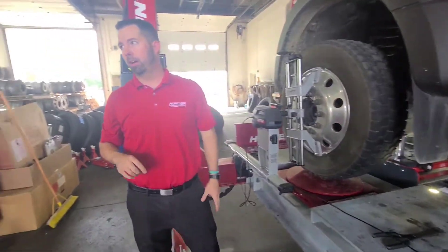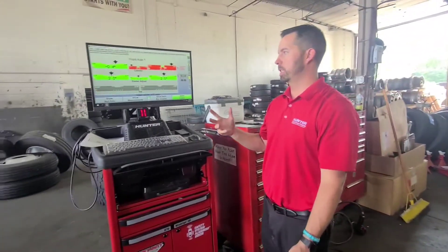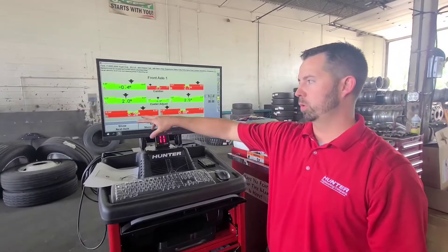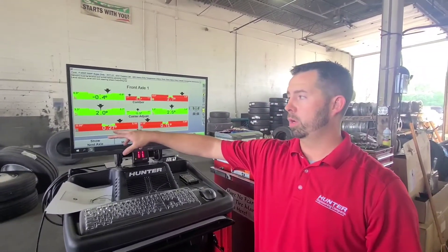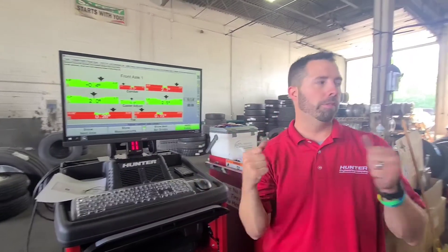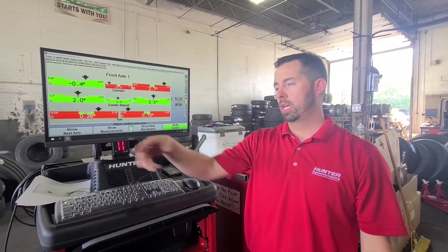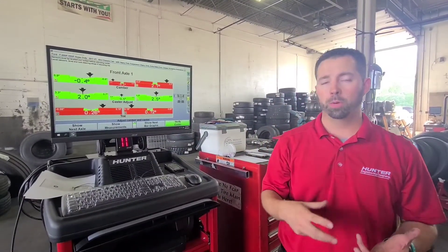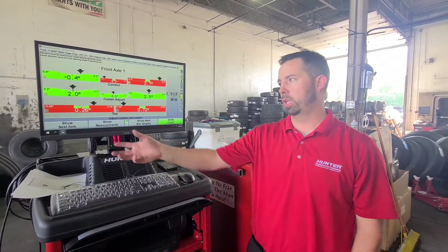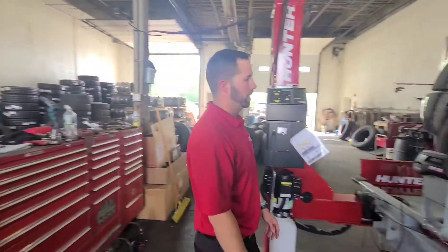I've already got it mounted back on, and I want to show you — I probably should have started with this, I apologize. If we look at what our tow numbers were before I took it off, my tow number was actually at 0.18. Just from taking the sensor off and mounting it back on, my tow number changed to 0.26. So I want to make sure I have an accurate number. When I recomp it, we should get a number pretty close to 0.18.